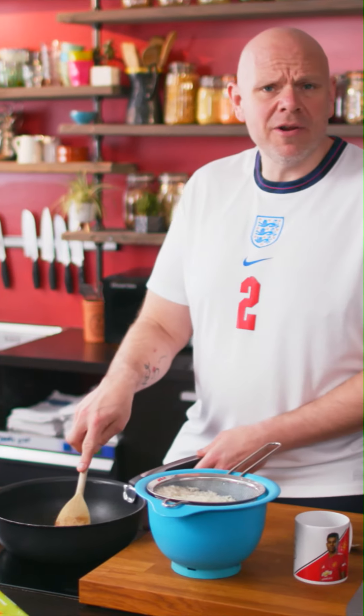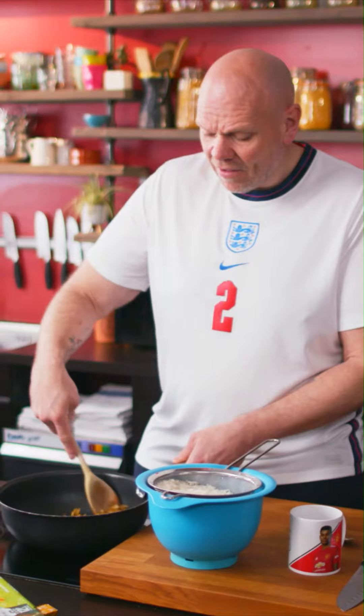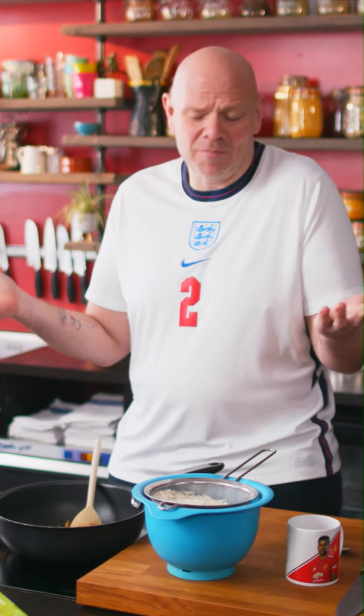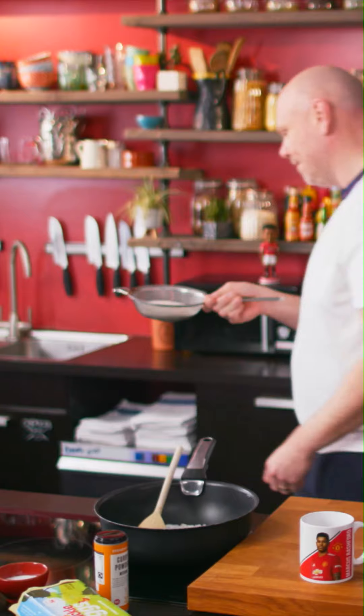Kedgeree is seen as a super British dish — I think it comes from the time of the Raj. It's a delicious dish. It works as breakfast, it works as brunch — it's perfect for tea time as well, let's be honest. This recipe feeds four people. For that, you're going to need one mug of rice.